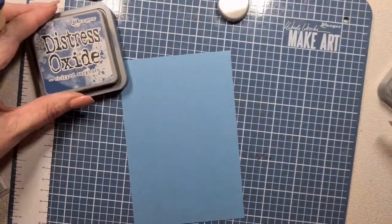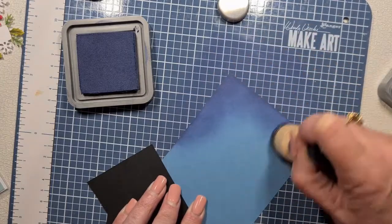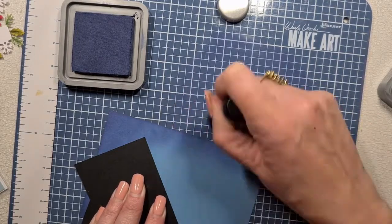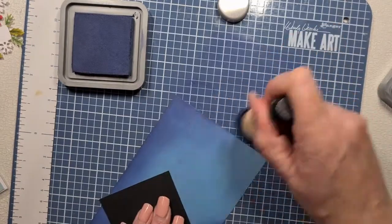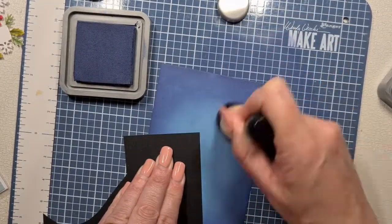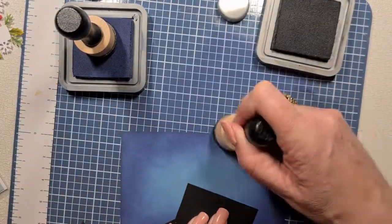I've got some blue cardstock — I think it's Stampin' Up — just from my stash. We're going to use chip sapphire Distress Oxide and, with a light hand, blend that into the middle keeping the middle free. With a gentle hand we're going to go across, blending off, starting off the cardstock and working away so we have a nice soft blend. I'm using the Dina Wakeley Make Art station because it's nice and easy to clean up. Then we're going to come in with black soot and just outline the outer edge.